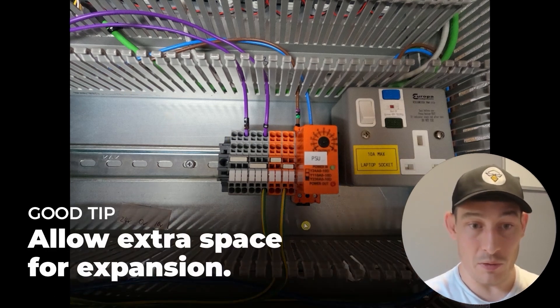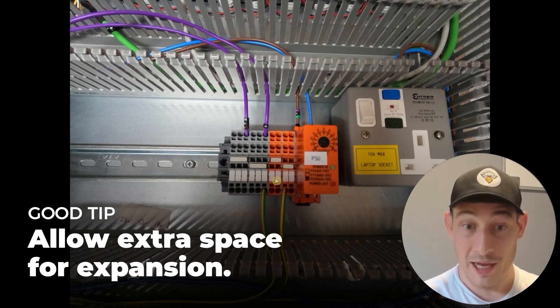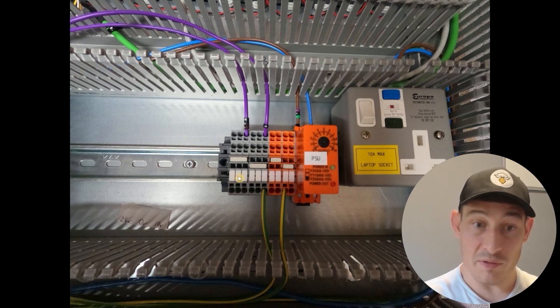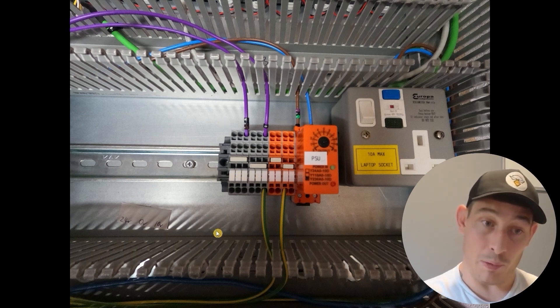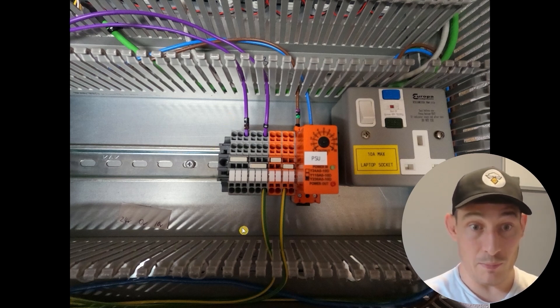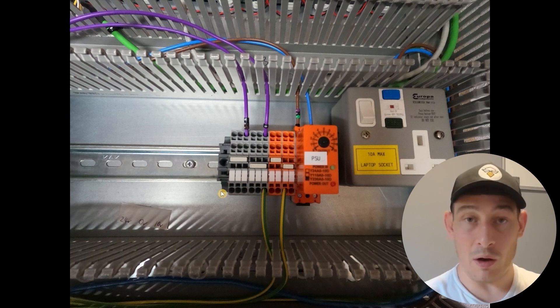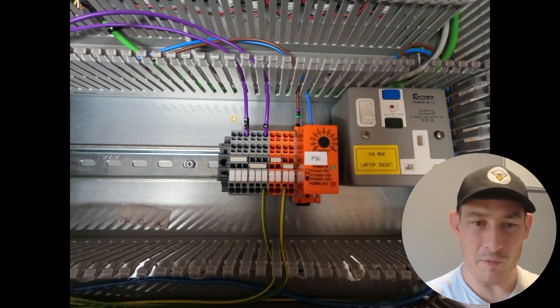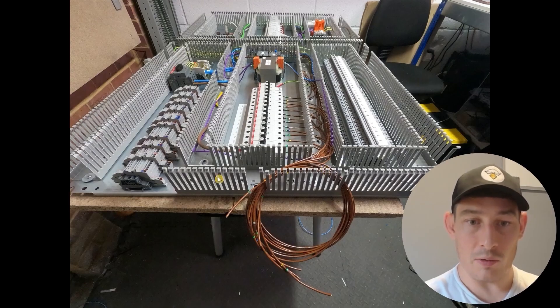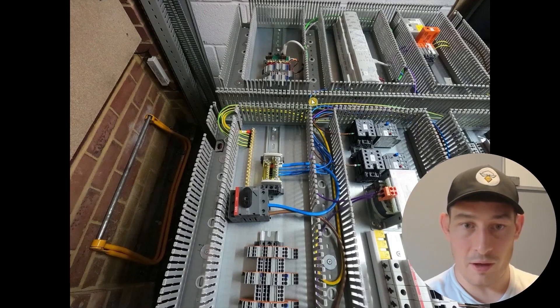There'll be some 10 volt supplies going in here and these blocks will grow over time — you never know how many distribution blocks you need, it depends on how the panel builder wires stuff. Make sure you allow extra space for expansion on this DIN rail. This will be the 10 volts, this is the zero volts of the transformer, this is the 24 volts of the transformer. There'll be some additional blocks here for different supply circuits — circuits going off to the door and a couple more. That coil is going to go to these terminal blocks. Just a look at what the protective earths and the neutrals look like.